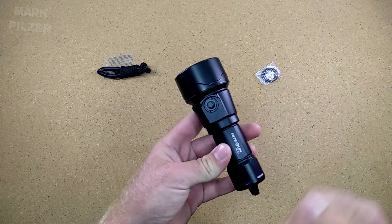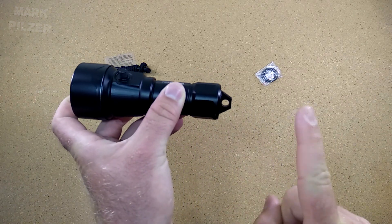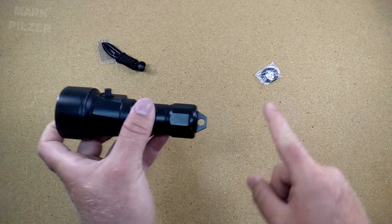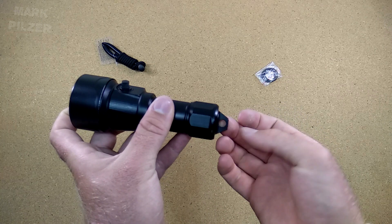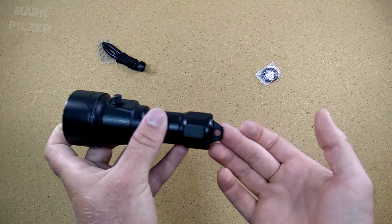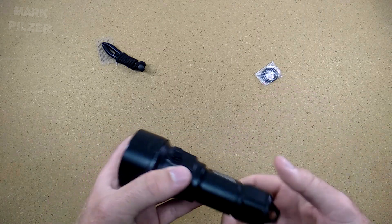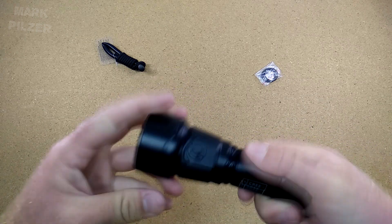The light will fit one 26650 battery inside. In the back we have a really big and nice lanyard hole — finally they're making bigger holes for a lanyard. Of course a kit lanyard is included, though I personally use my own systems. The bigger hole gives you an easier way to fix larger cords and attachment systems. We also have an extra set of o-rings included. Now let's open the light to put the battery inside.